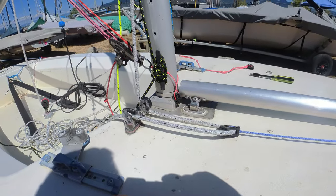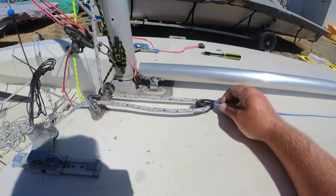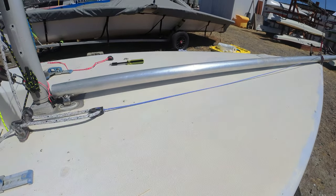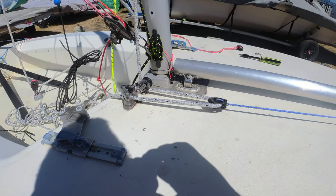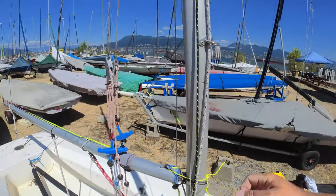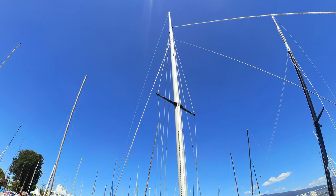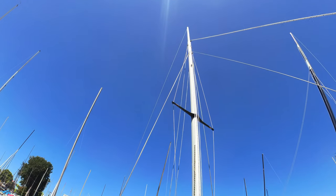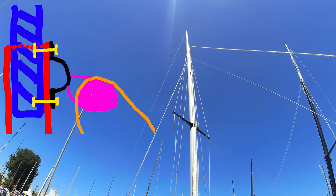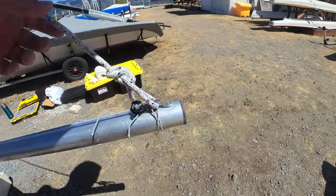The halyard comes down, goes through this turning block here, onto the tack line - this simulates a one-pull tackle, so as I pull here it will pull the tack line in. I don't need two separate lines to control the raising and lowering of the kite. At the top of the mast I've gone about half a foot taller than the stock height, up to the joint, with a pad eye through both the upper and lower mast sections with rivets - about as high as I felt comfortable going without risking the mast.